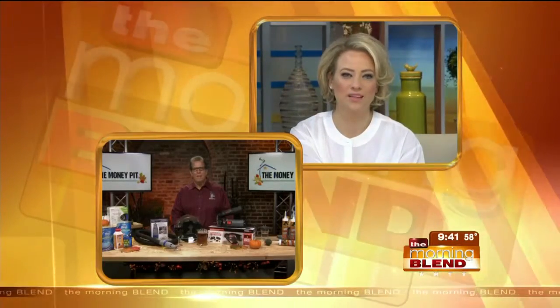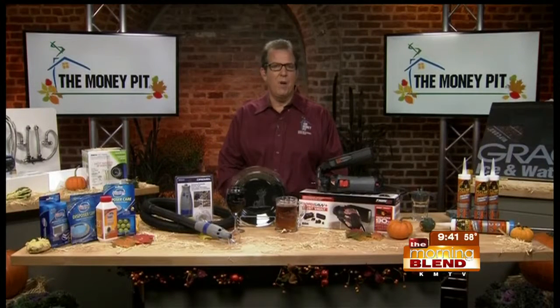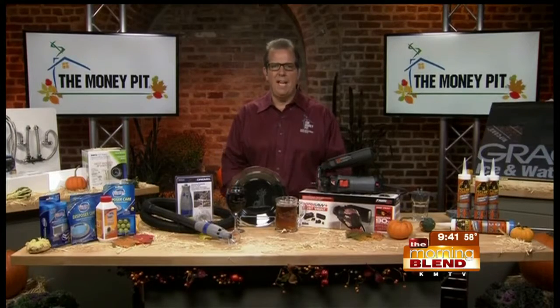For more information about all these products, head over to moneypit.com — the home of their nationally syndicated home improvement radio show. You can call in your fix-up questions 24/7 at 888-MONEYPIT.